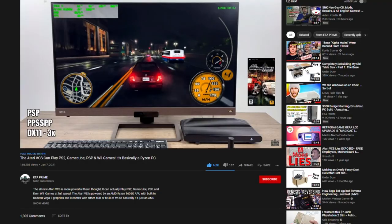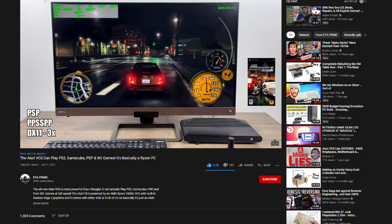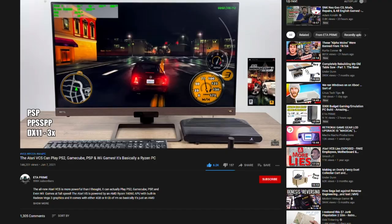The Atari VCS is more than just the console. It's also a fairly capable computer, despite what people will tell you. Out of the box, the Atari VCS will contain four to eight gigabytes of RAM, depending on your model. All the Indiegogo backers received eight gigs in their units, but a four gig variant is available for preorder at Walmart.